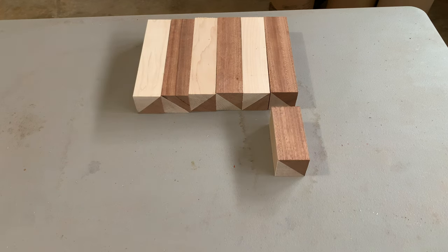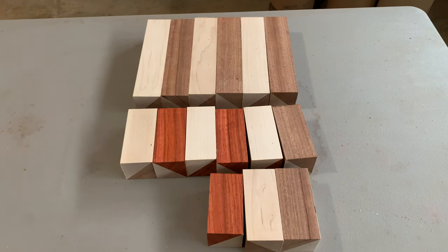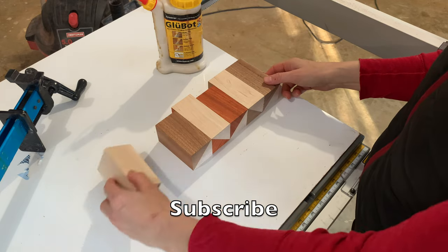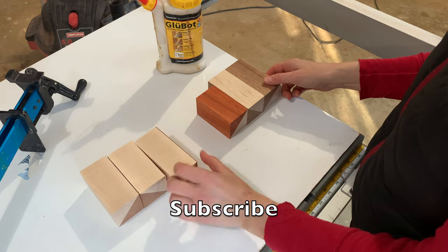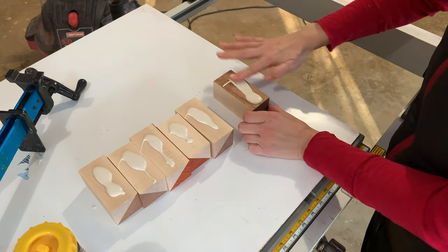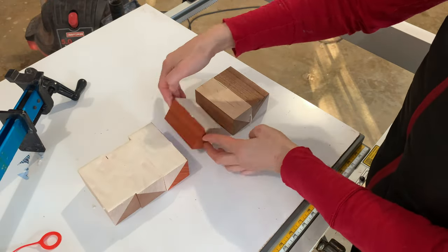This board is made up of three edge grain boards that are cut and then placed on end. Now it's time for the second glue-up — this is where I'll create those three boards. Again I applied liberal amounts of glue to the surfaces, placed the clamps, and left them for 24 hours.